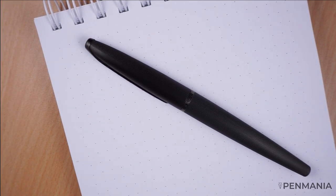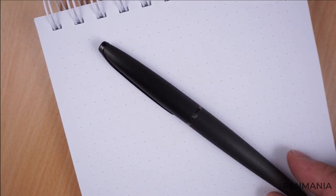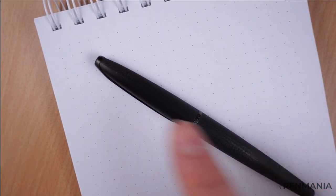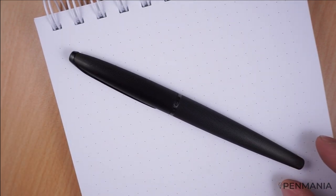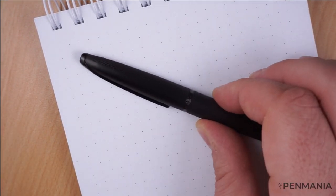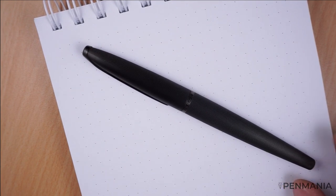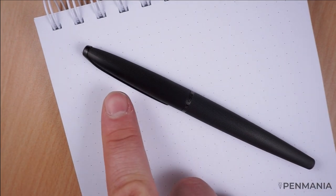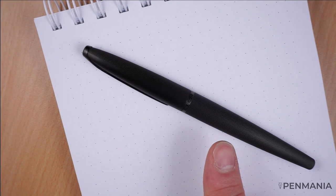Something that I forgot to mention in the main review video is some specifics for the fountain pen. We have a total length with the cap on of 127 mm. In terms of weight, this is a metal fountain pen — we have 27 grams in total, with the cap about 8 grams and the body 19 grams.